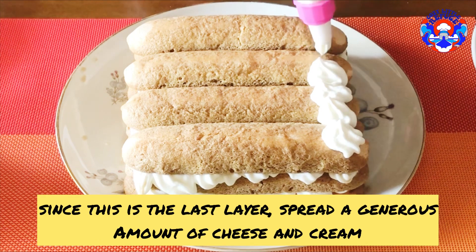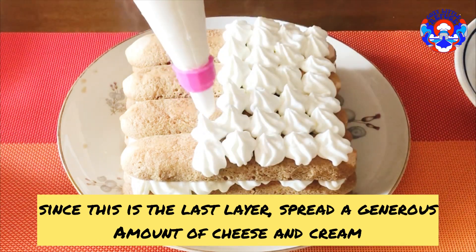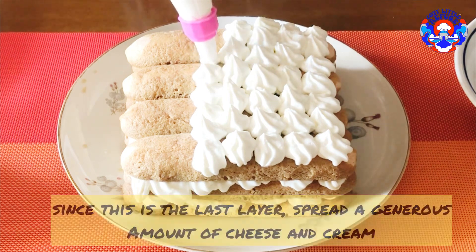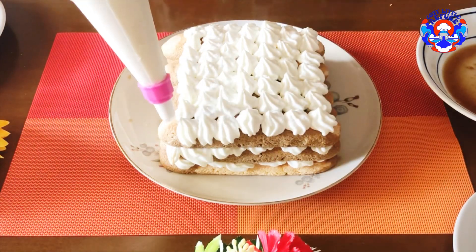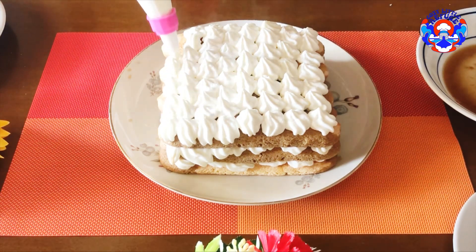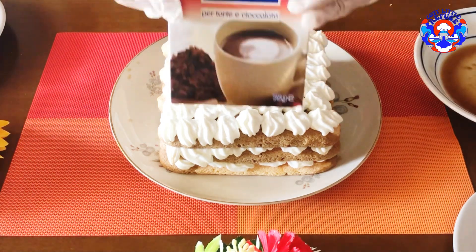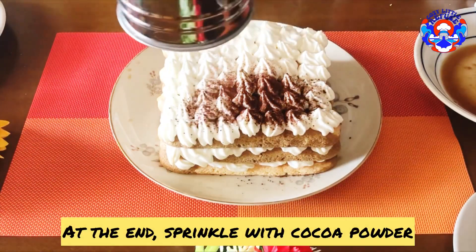Repeat the same process for the third layer. But since this is the last layer, spread a generous amount of cheese and cream. At the end, sprinkle with cocoa powder.